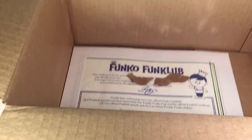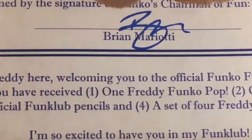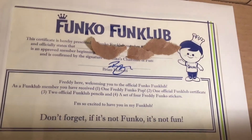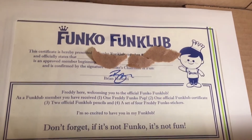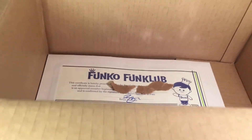So here's what it comes with in the box. It is actually signed by the CEO of Funko, Brian Mariotti, which is awesome. This is his actual signature, and it comes with nice packaging right here. You can pause the video right there and read it — it's a cool little thing to throw in.